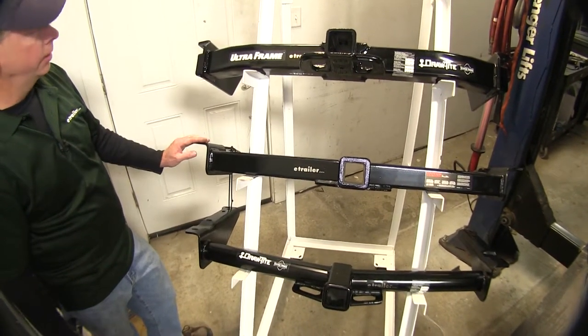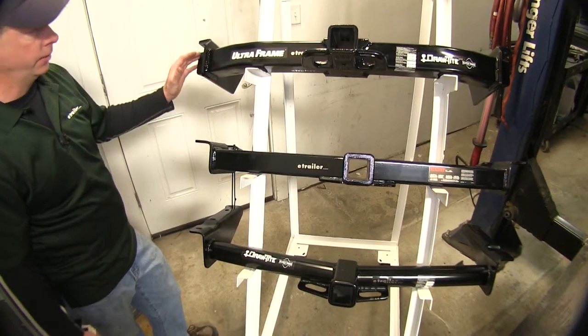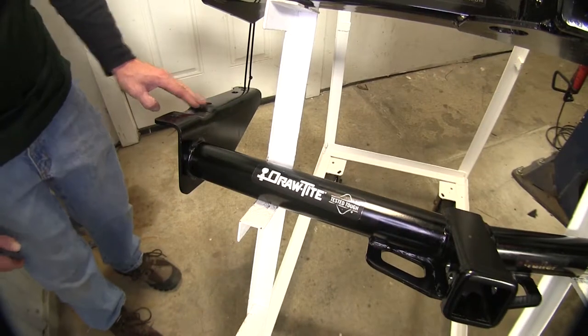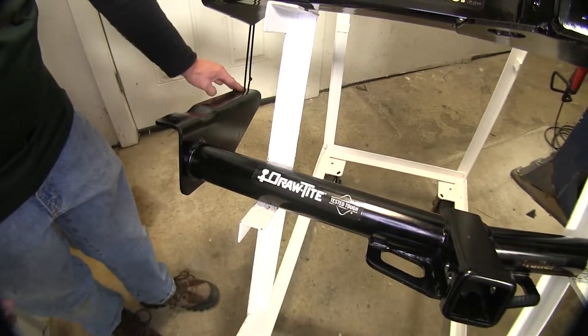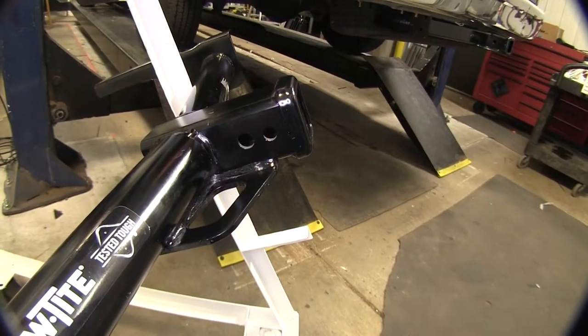Installation-wise, the Ultra Frame from Draw-Tite and the Curt both install the same way — they actually use the same bolt holes and no drilling is required on these two. Our Draw-Tite hitch on the bottom does have a variety of holes on it, but there are a few year models out there that do require drilling.